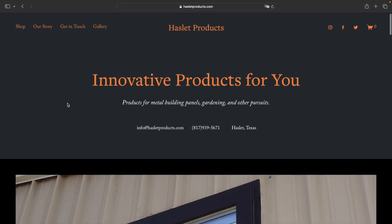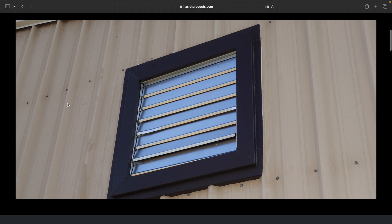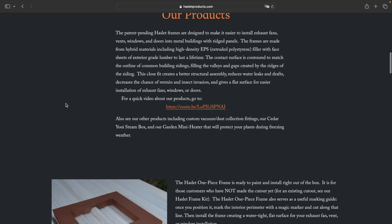Here's a quick look at Haslett Products' website. You can see how they show an example of one of their frames installed with an exhaust fan on a pole barn, and they show more information about their products and examples of how the frames are formed to fit the contour of various types of siding.